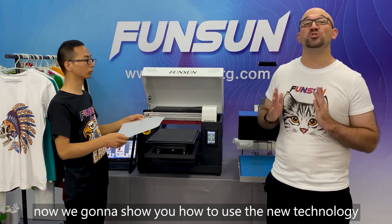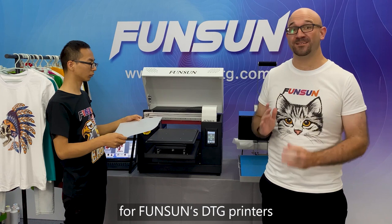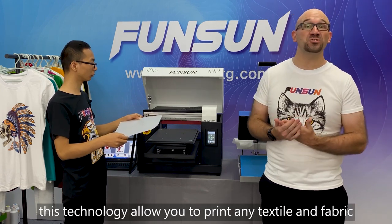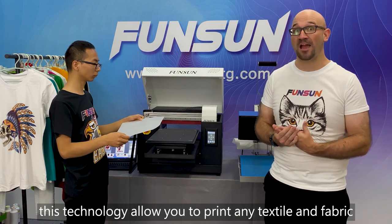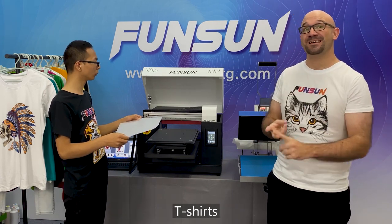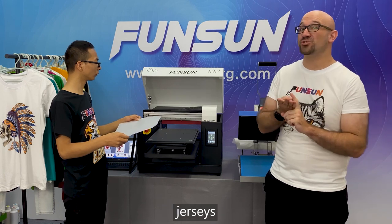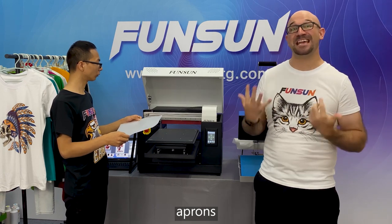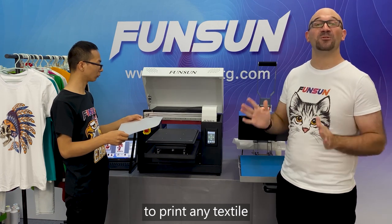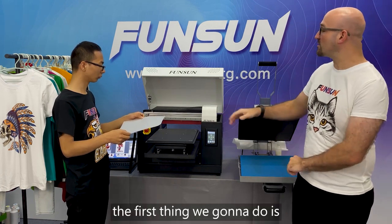Now we're going to show you how to use the new technology for FunSun's DTG printers. This technology allows you to print to any textile or fabric, including jeans, t-shirts, face masks, jerseys, pillows, handbags, and aprons — so you can use this new technology to print to any textile or fabric.